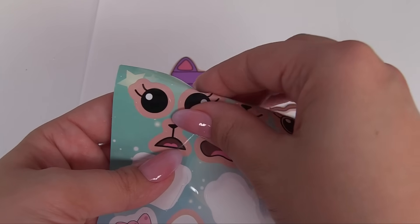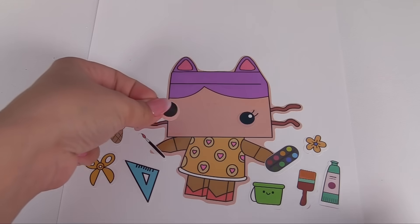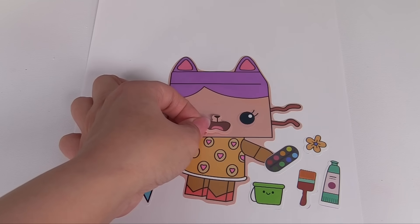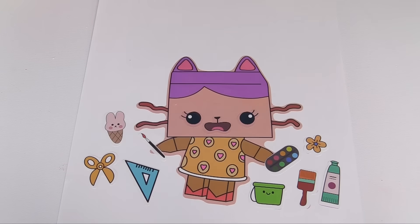I'll give her these eyes. Here's one on this side and I'll add one on this side. And how about we make a silly face? We'll add this mouth for Baby Box. It almost looks like one of her craft projects didn't turn out like how she wanted it.